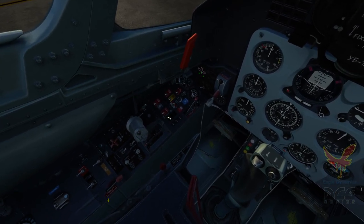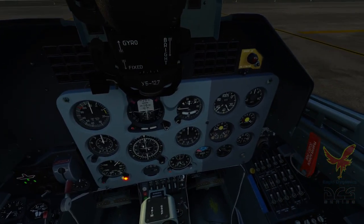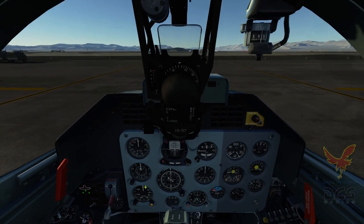This is the fuel shutoff, and unless there's an engine fire, it's pretty much always in that position. We'll set our rated altimeter bug down to zero. And I think we're good to go.